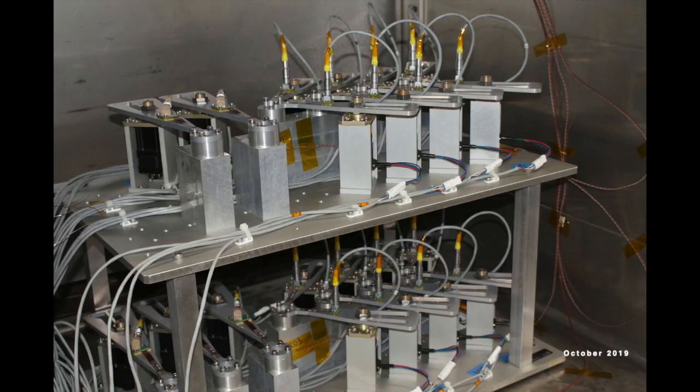The TMT segments are equipped with a mechanism called the warping harness. The warping harness is designed to make corrections to the optical surface as a result of residual polishing errors, insulation errors, or unbalanced effects as a result of changes in gravity.